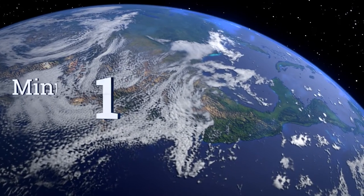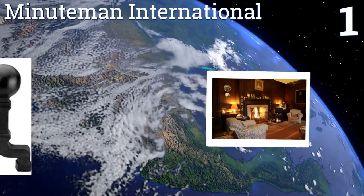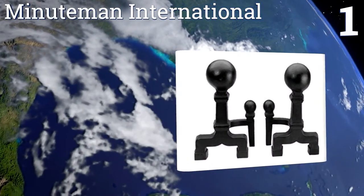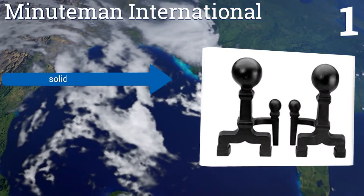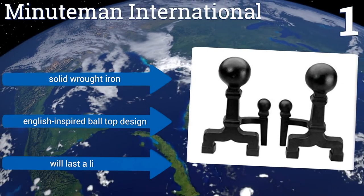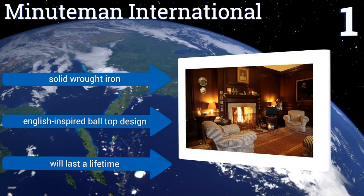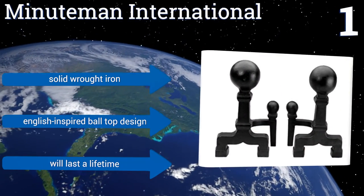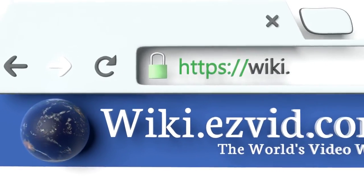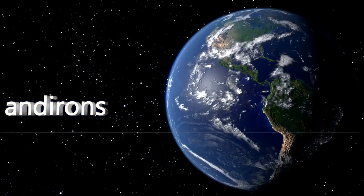Taking the top spot on our list, this large and lovely set from Minuteman International has an understated elegance that will fit the style of many types of fireplace — from the firebox framed with stacked stone to a unit surrounded by generous amounts of molding. They're made from solid wrought iron with an English-inspired ball top design. These pieces will last a lifetime. To see all of our choices, go to wiki.easyvid.com and search for andirons.